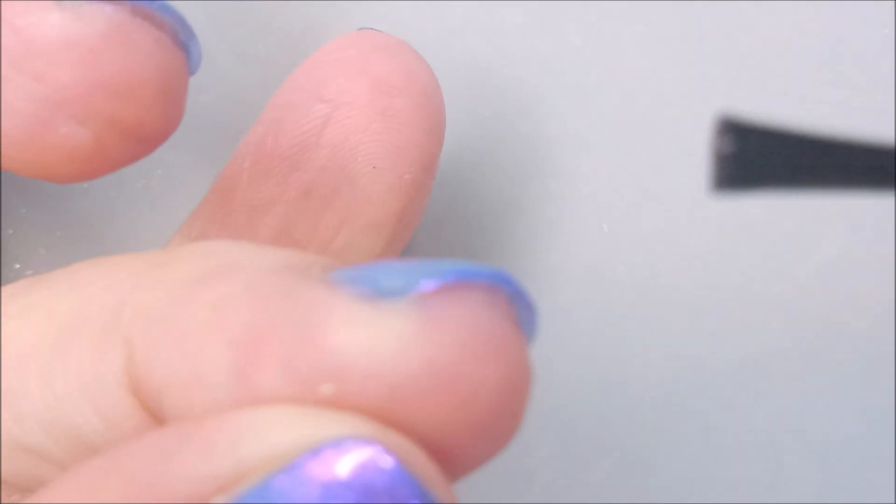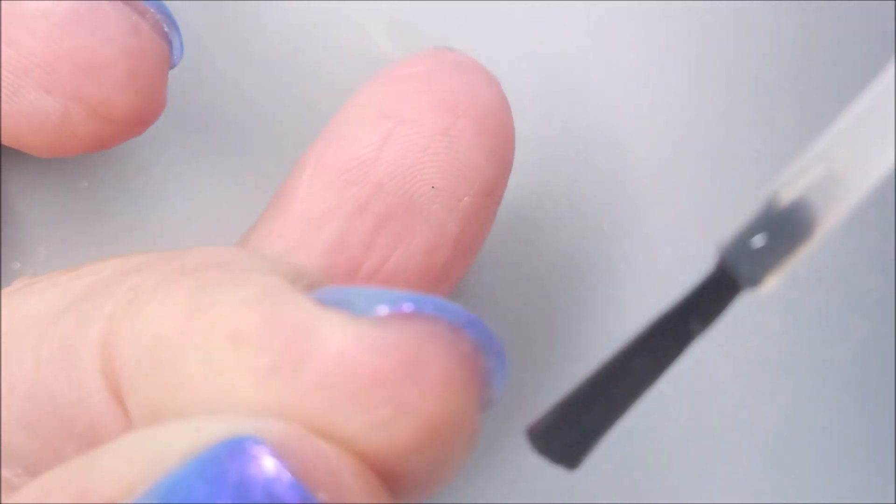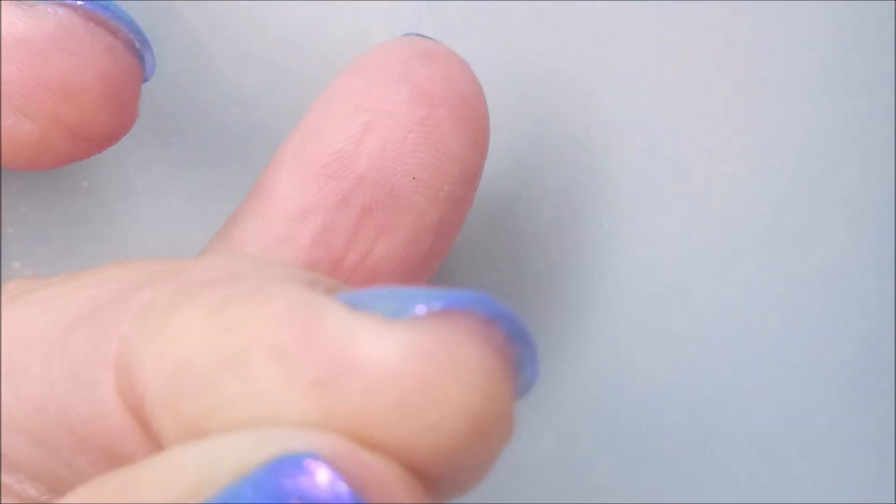I'm going to play on my nubs. I'm going to play and I'm going to show you that if you have nubs, you can play too.